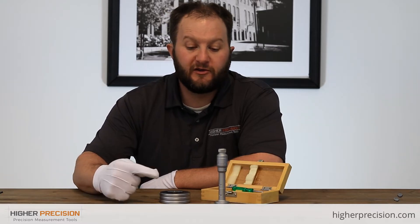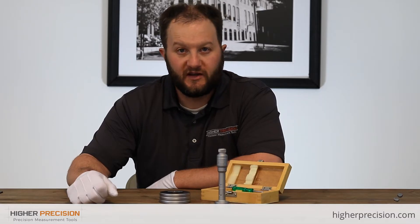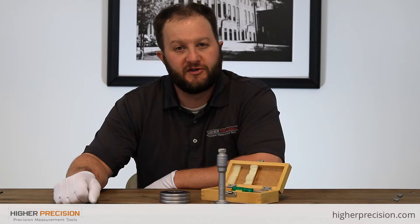What we're looking at here is an individual range SPI hole mic. SPI offers individual ranges; however, the individual ranges are not supplied with setting rings, and they do have to be purchased in addition.